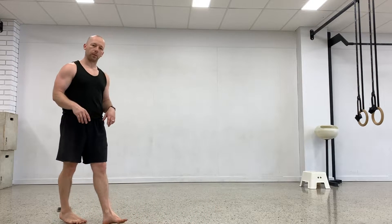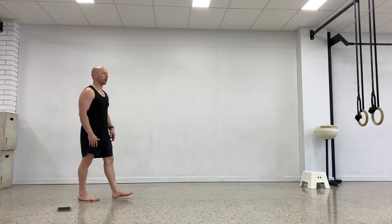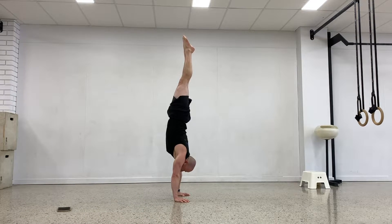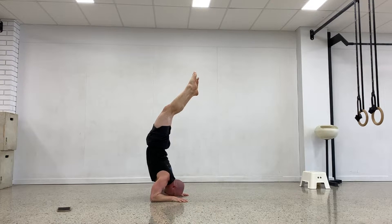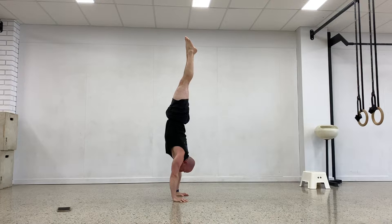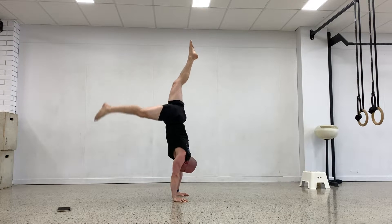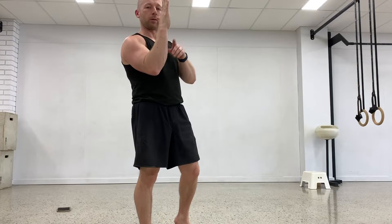I've had six goes so far and managed to do it once. I've taken the mat away now, so I'm going to try real attempts on the floor and make it as clean as possible — this is attempt number one of the real attempts, like attempt number seven overall. That first one on the concrete was messy; the legs went over. Ideally my legs, torso, and everything would stay straight.